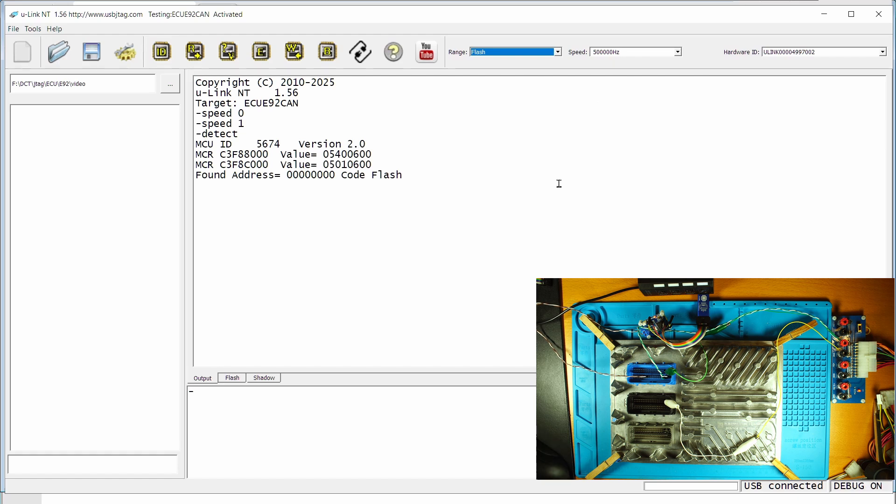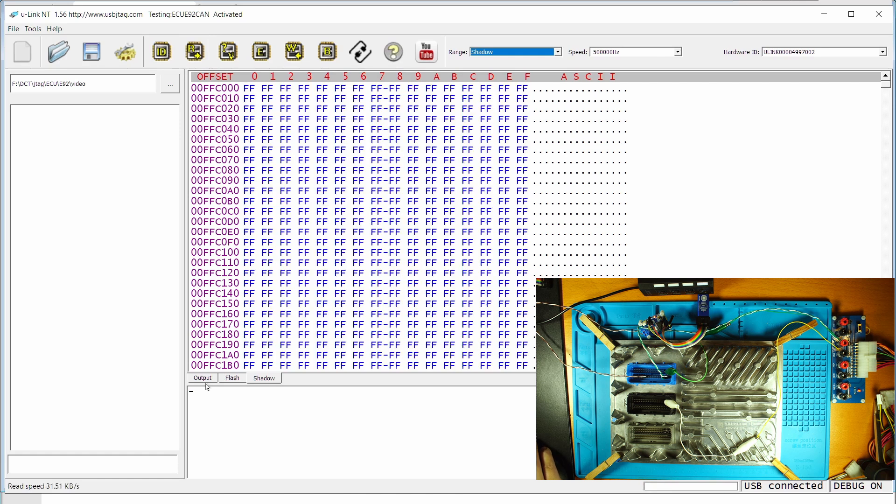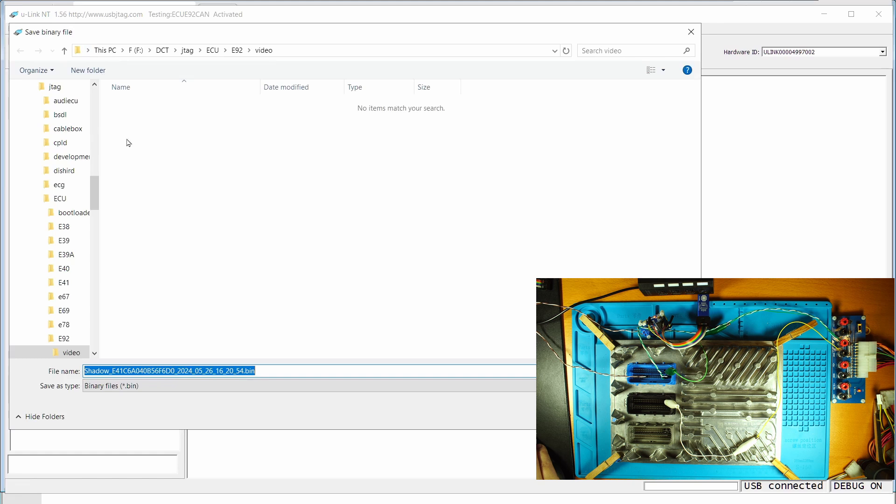The first thing you need to do is read, and I would suggest you read the shadow as well as the flash. So read the shadow and save it. The reason we need the shadow is when you do get a brick, you need to debrick it — you need to know the password. So let's save the shadow first, and it will give you the password in this file name.